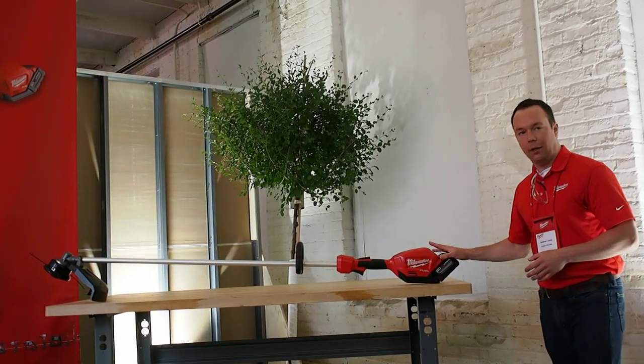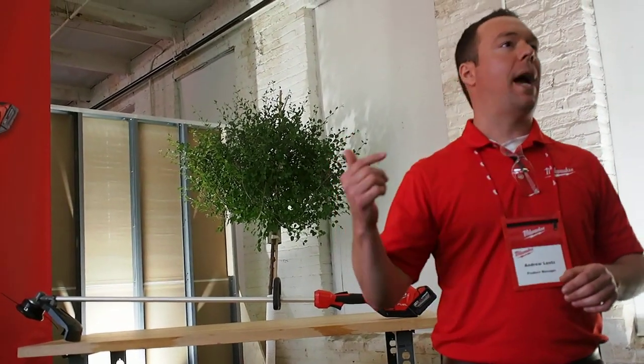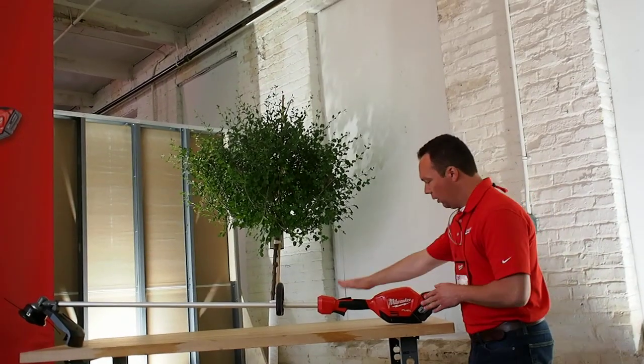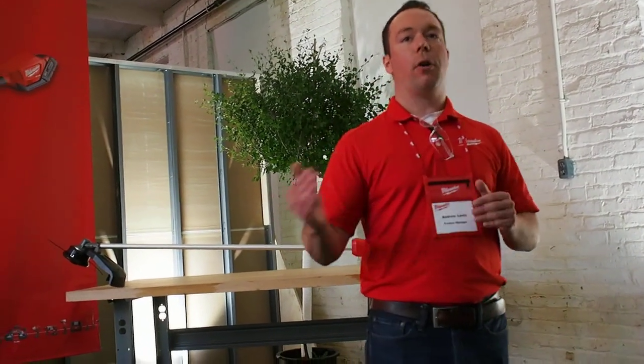When we put our new Red Lithium High Demand 9.0 battery pack on that, we take run time to another level — it's going to be able to power that trimmer beyond anything in the market. We do have a variable speed trigger on this string trimmer, and this is critical because of how the products are used. With professionals, when they're going around obstacles, they're constantly feathering the trigger — they don't always need full power all the time — so it gives them full control of the power curve range.